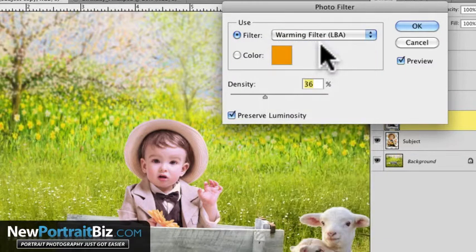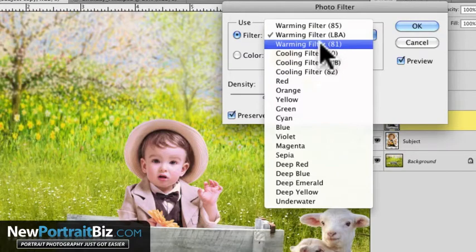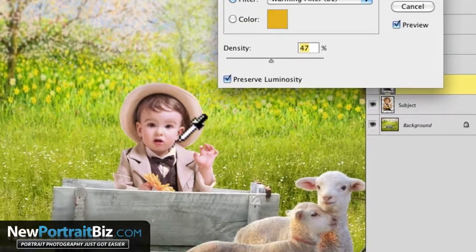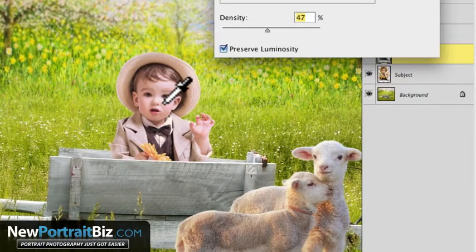They've also got the Warming Filter LBA, which is a little bit flatter, and another warming filter which is just a slightly different tone — that's all it really is. If I pull that up, you can see that doesn't look too bad. If you look at those tones, it really does look close.